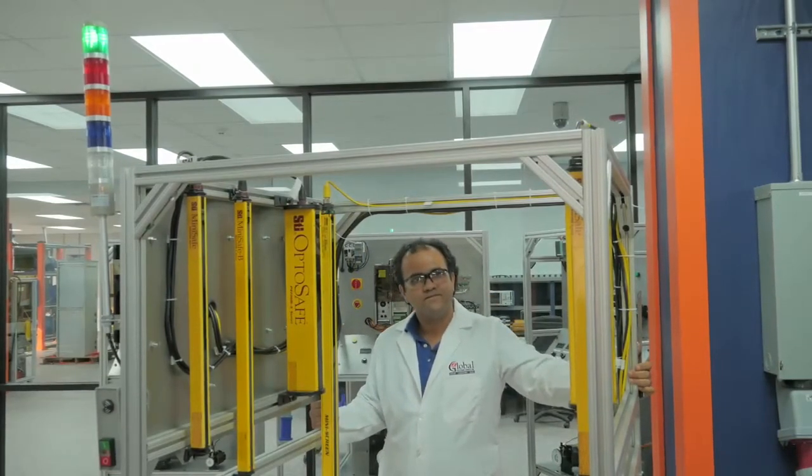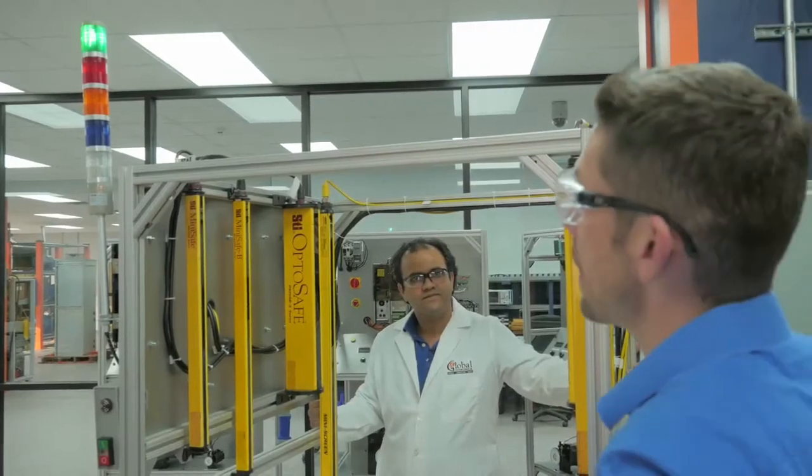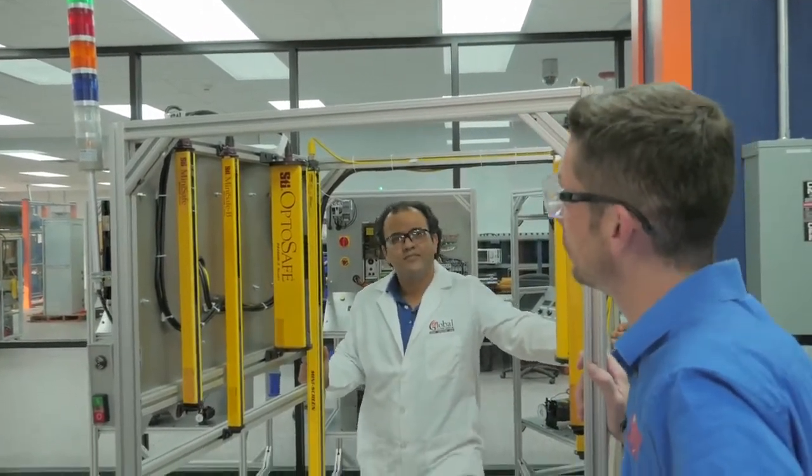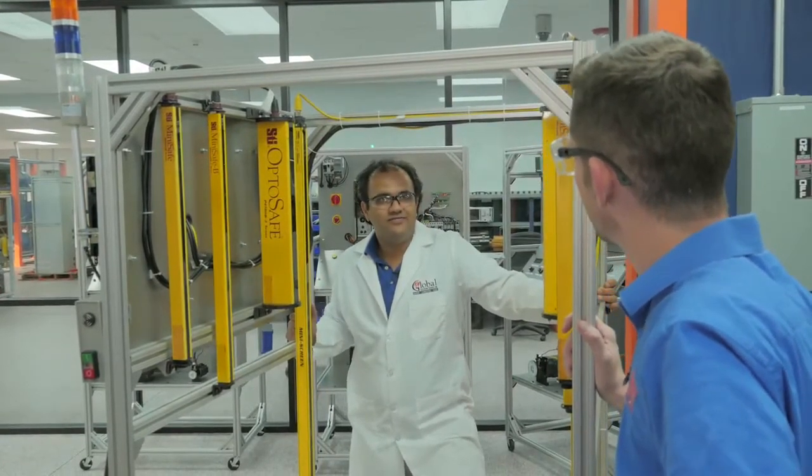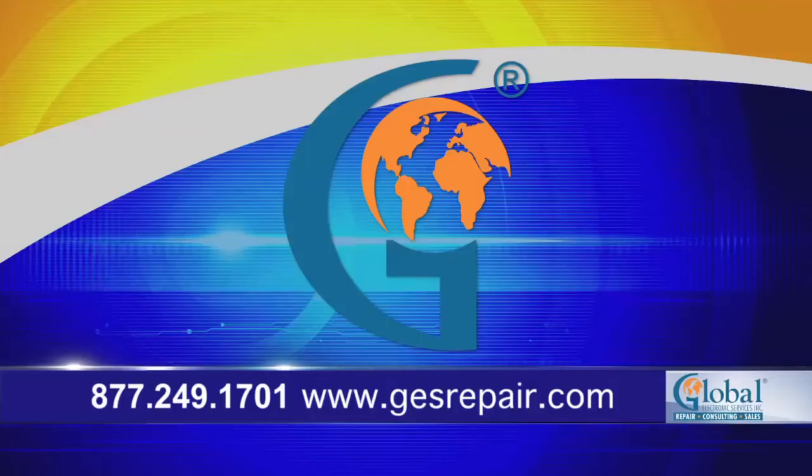Okay, so out of the thousands of test stands that you've built, which one would you say is your favorite? I prefer the safety equipment because it saves lives. Call us today at 877-249-1701.